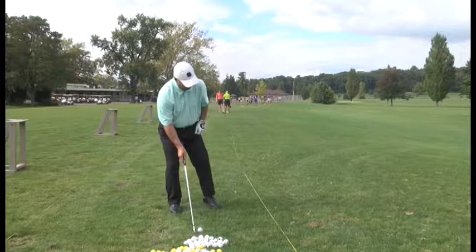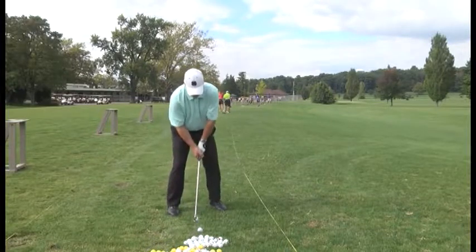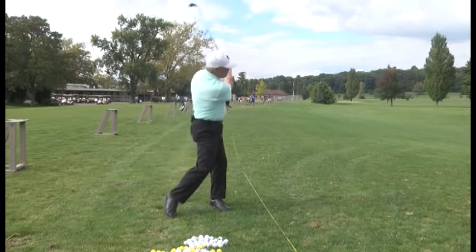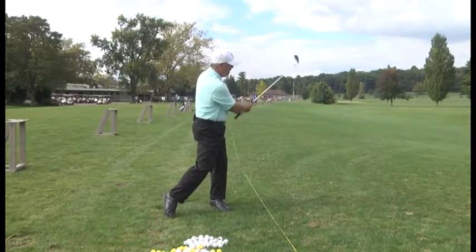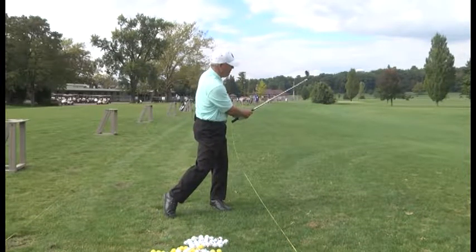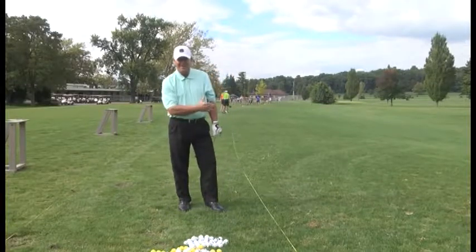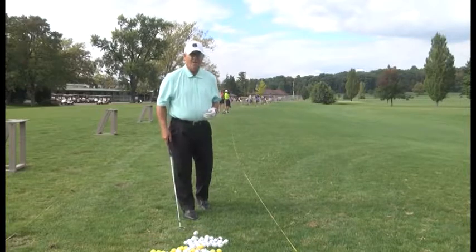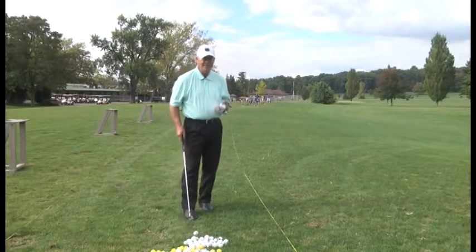Set up here, the ball back in my stance, club head turned in, and there we go. You've got that hook, low hook. It's not a hard shot. Once you know the right fundamentals, you can hit this shot.